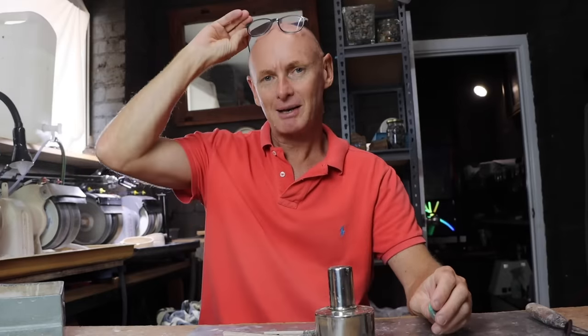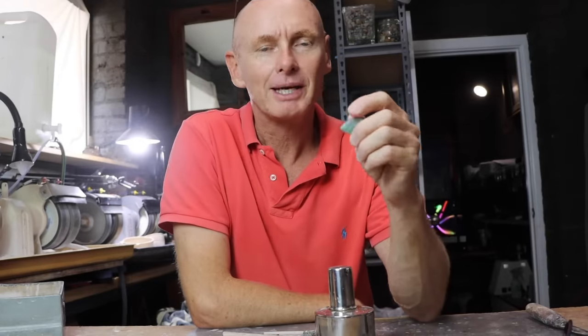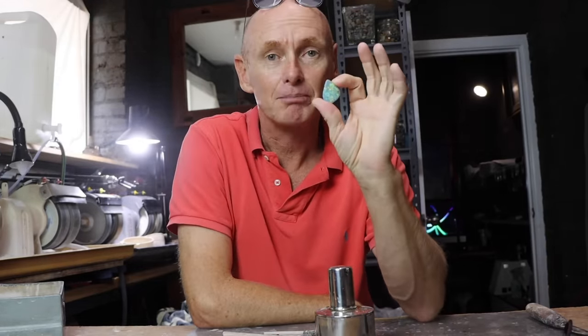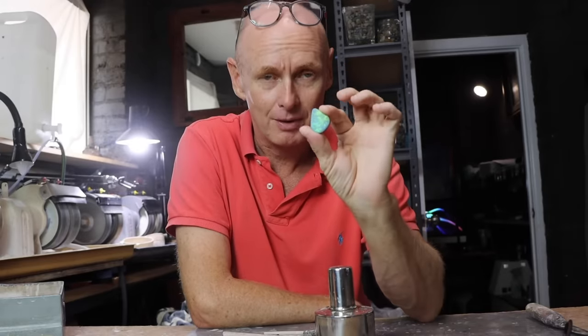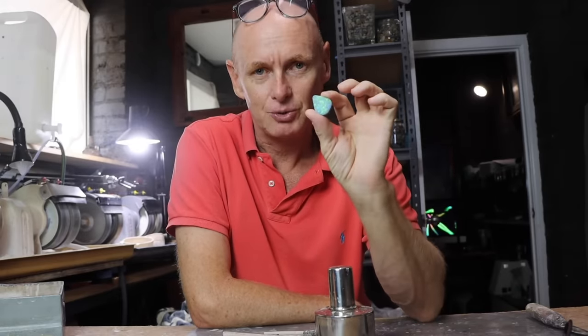G'day and welcome to Black Opal Direct. My name's Justin. Well this week I have a really large monstrous piece and it is beautiful colour on the top, but we have issues.